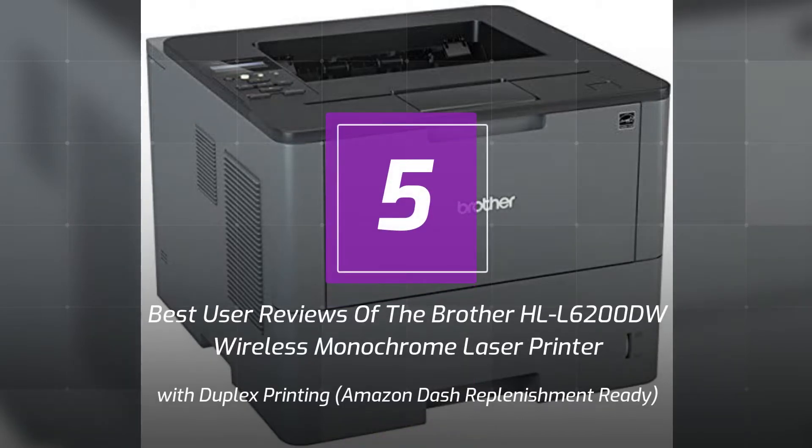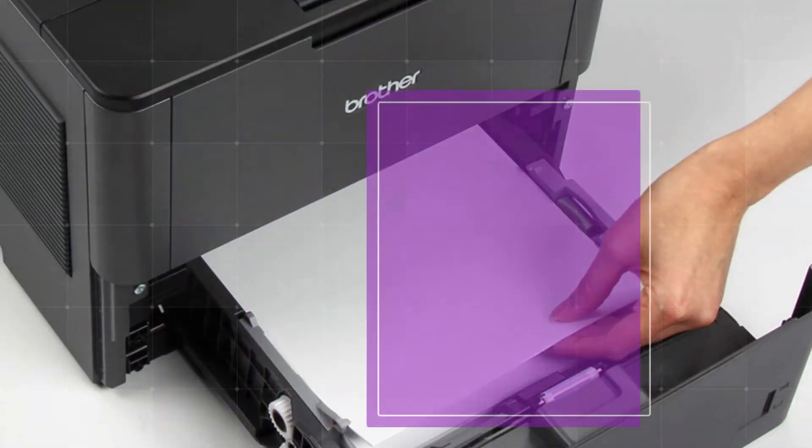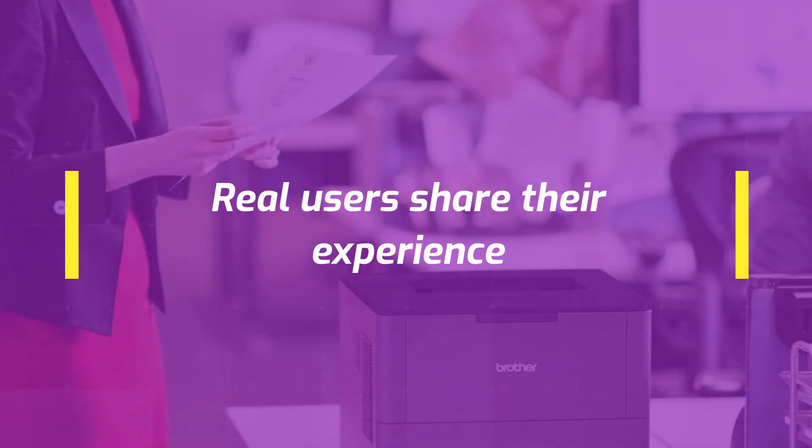5 Best User Reviews of the Brother HLL6200DW Wireless Monochrome Laser Printer with Duplex Printing, Amazon Dash Replenishment Ready. Businesses with higher print volumes in search of a dependable, fast office printer with a large paper capacity should look no further than the HLL6200DW. Real users share their experience.